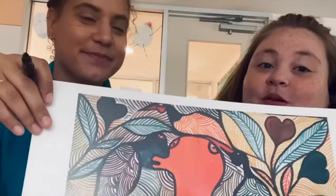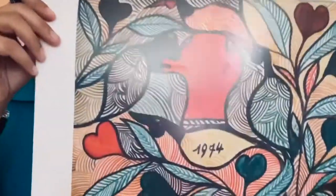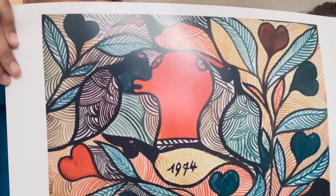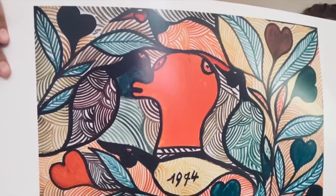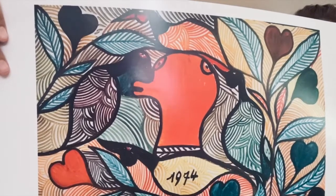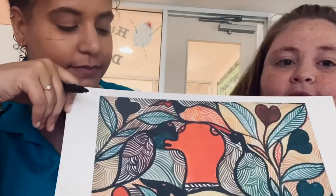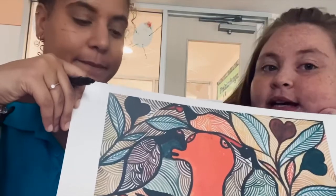Hi friends, today we are going to be talking about our fine arts poster and Miss Morgan is going to teach you a little bit about it. This is called 'Birds and Flowers,' it was created in 1974 by St. Pierre Toussaint. He was a French painter who used a lot of different shapes and lines to create what we call folk art.